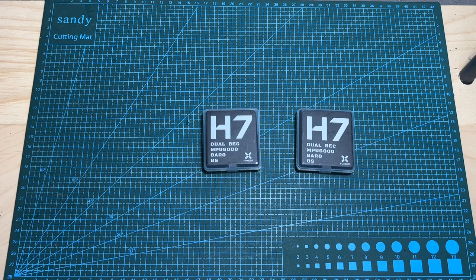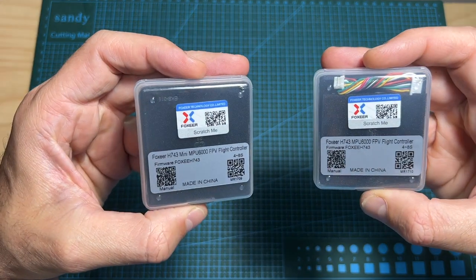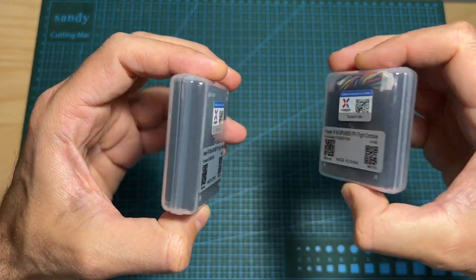Hello guys and welcome back to my channel. Today I'm going to check the new H7 mini and full-sized flight controllers by Foxeer.